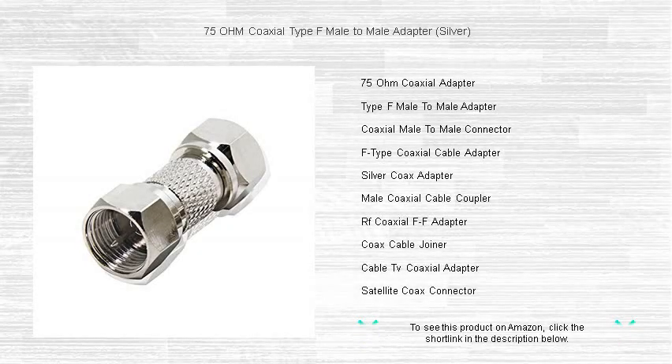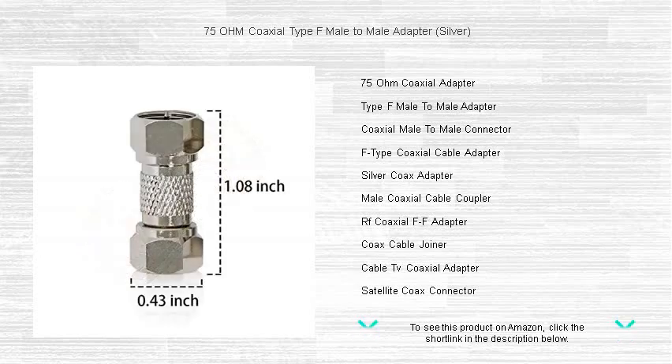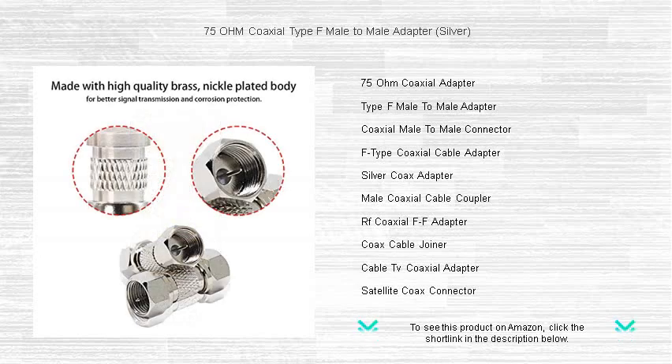Upgrade your connection with the Ultimate Link, our 75-ohm coaxial type F male-to-male adapter in sleek silver. Ideal for coaxial networks used in video, satellite, and cable TV applications, this premium adapter ensures a highly reliable and easy-to-install connection.